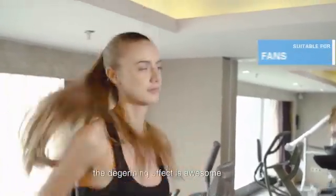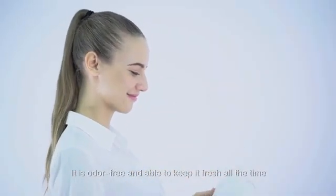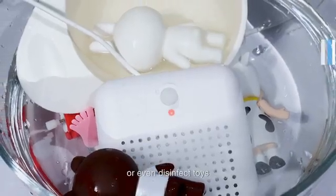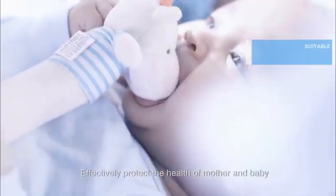The de-germing effect is awesome! It is odor-free and able to keep it fresh all the time. It is also capable for baby's clothes, bottles, or even disinfecting toys, to effectively protect the health of mother and baby.